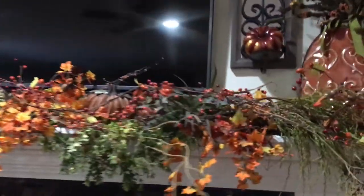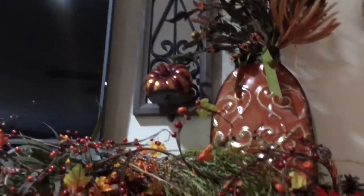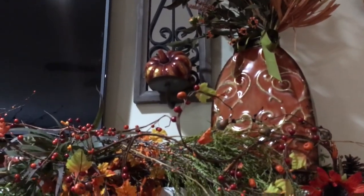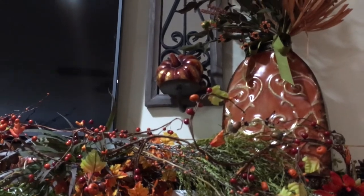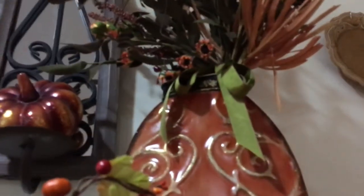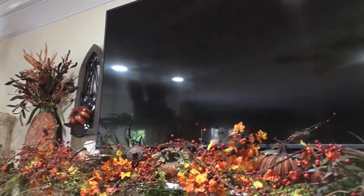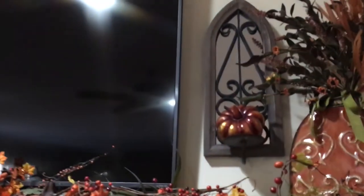A couple years ago I was at Kirkland's and I found these pretty metal vases that were perfect for fall. They have these floral picks tied with a green ribbon, so I just set it in the vase. I had two arrangements, one for each side of the mantle.